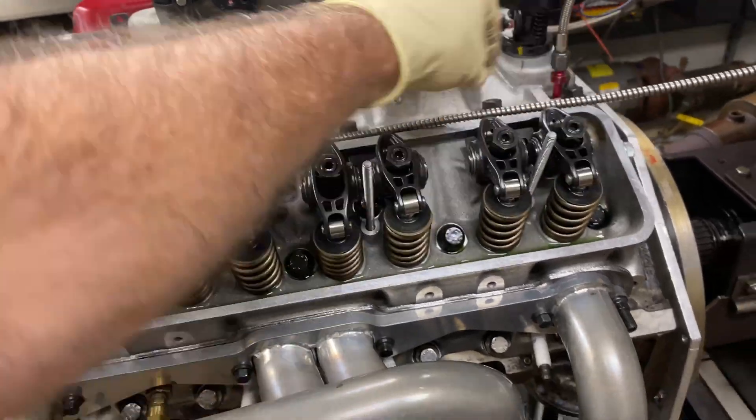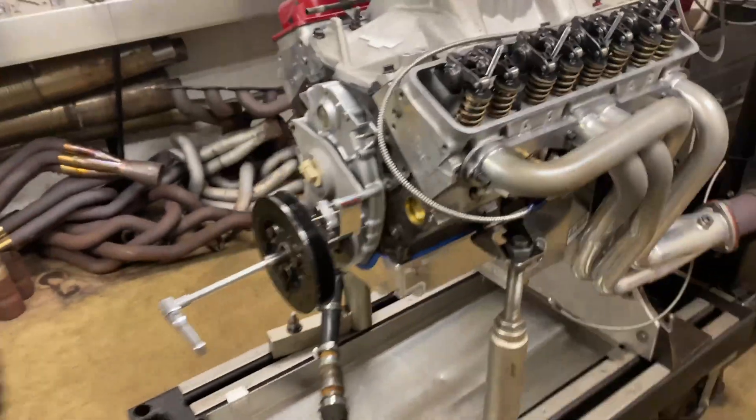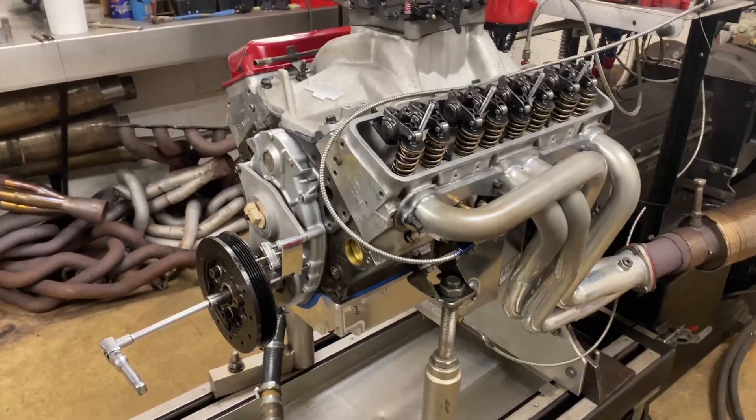Lloyd Elliott cylinder heads. Not totally ready for the dyno yet because I've got to put the water pump on it. Then we'll be ready for our first start.